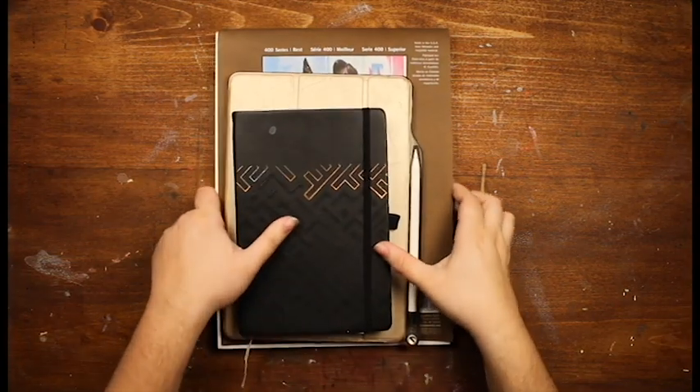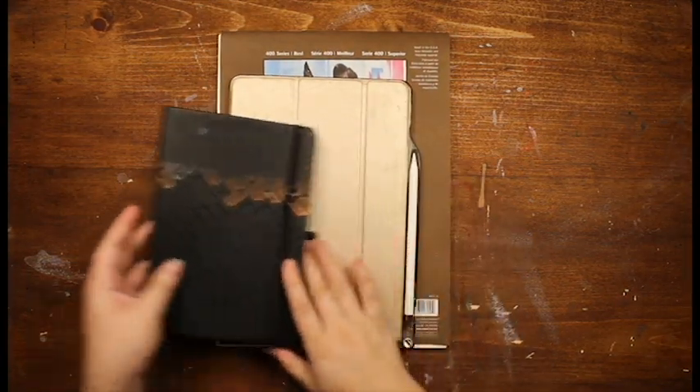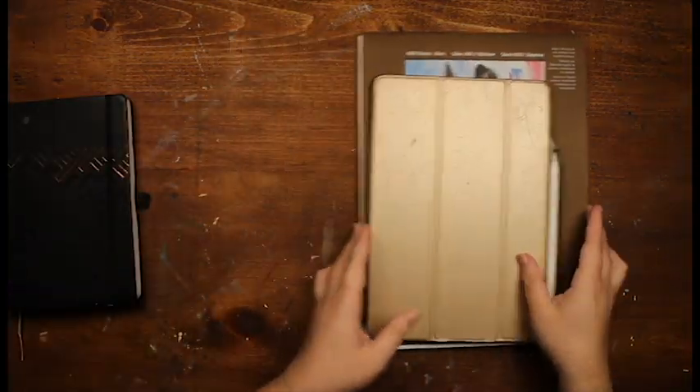Hey guys, welcome back! In this video I'll be participating — barely participating — in the Art Challenge Mermaid.